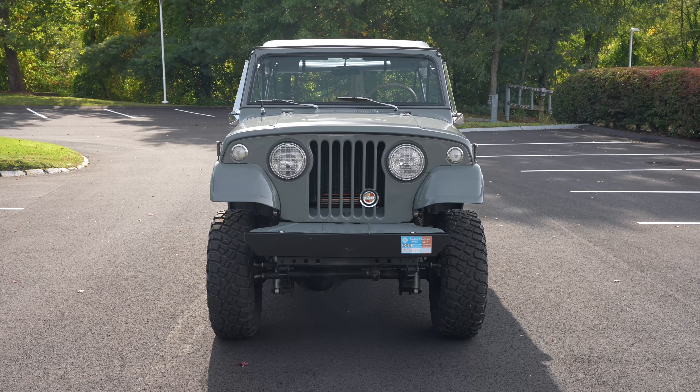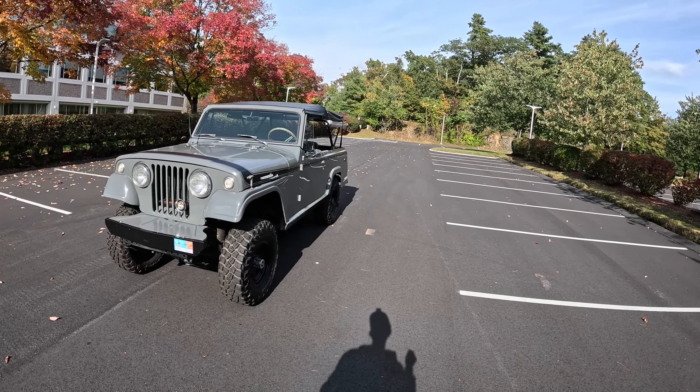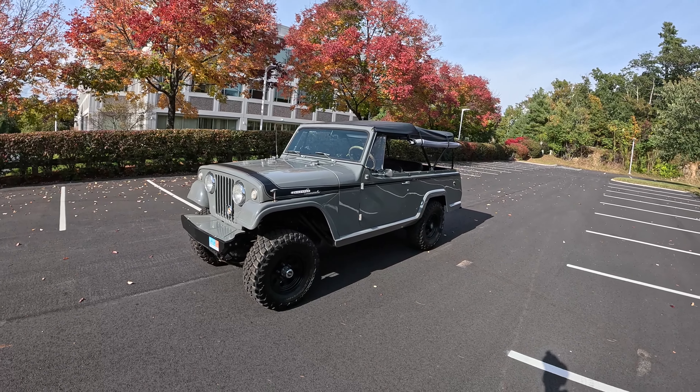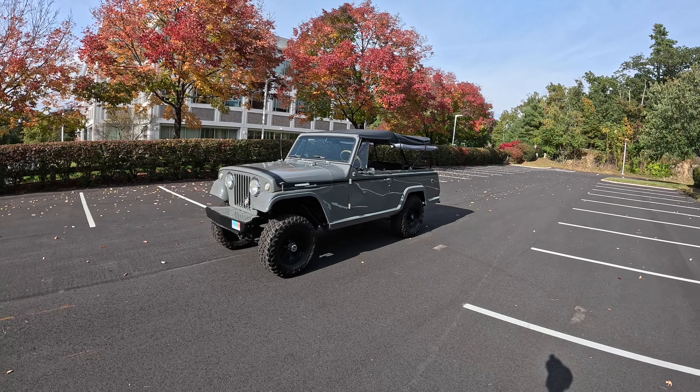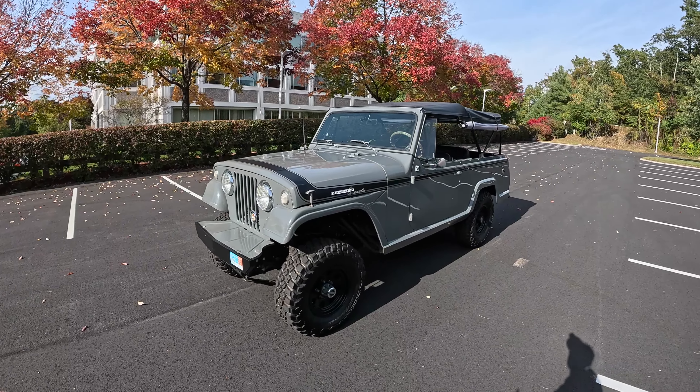This is a nice restoration. They took two 1968s to create this, and they've painted it in Mopar Destroyer Gray. I think that actually kind of modernizes the vibe quite a bit, having this color. So let me show you around first.